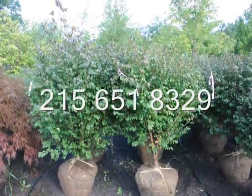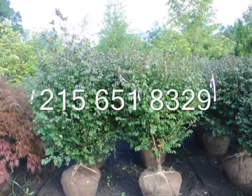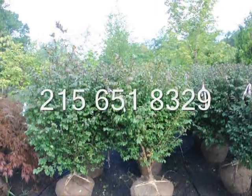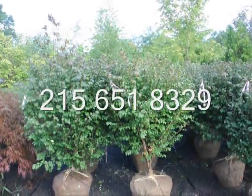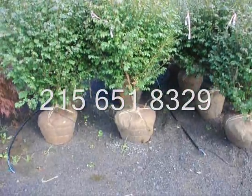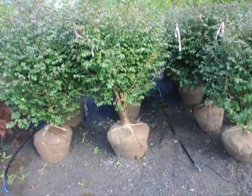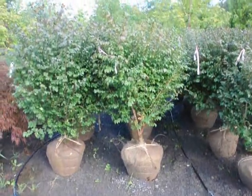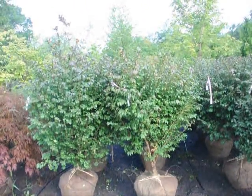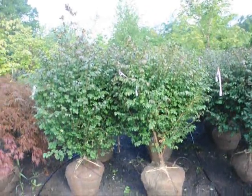We're here at Highland Hill Farm on Route 313, and these are our really nice looking burning bush — Euonymus alatus compacta. These are about four to five feet high, heavy plants in a 22-inch ball. As you can see, after we dig them we put a drip water line system down to take care of them. These are $60 until the end of 2009, and we have about 400 of these to sell. You're welcome to come out to the farm and take a look at them.